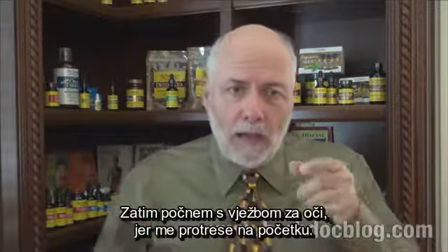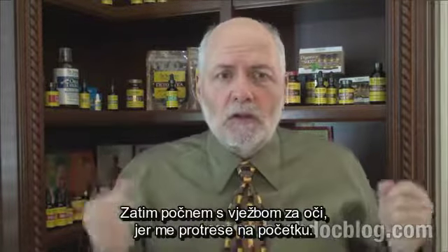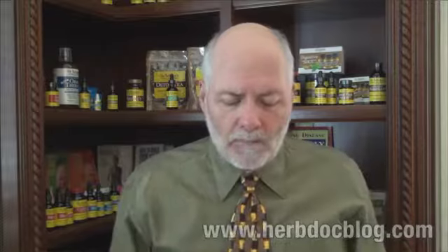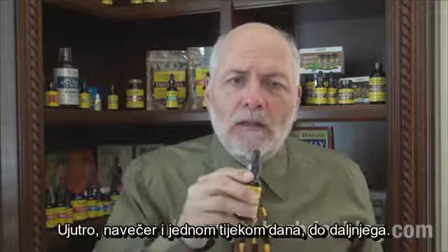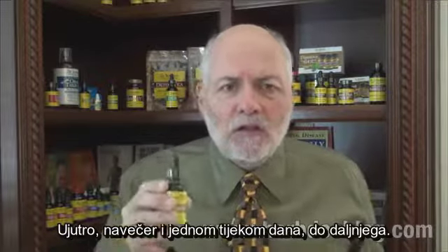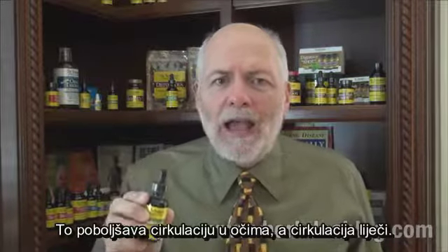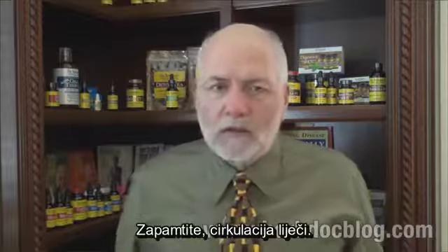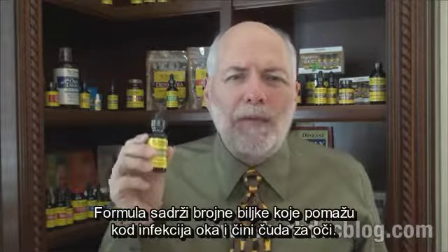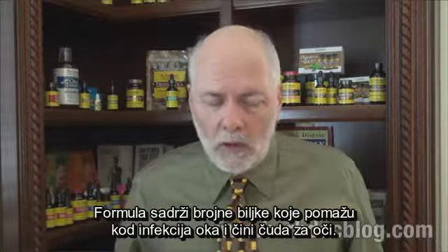Usually when I do ten drops, I fill up the eye cup with water, open my eye — Woo! — and then go do my eye exercises, because it's a little startling at first. Use your Eye Bright every day, three times a day: at the beginning of the day, at the end of the day, and sometime in the middle of the day. Definitely bring circulation to your eye — circulation is what heals. It also has many other herbs that help with eye infections and do all sorts of wonders for the eye itself.